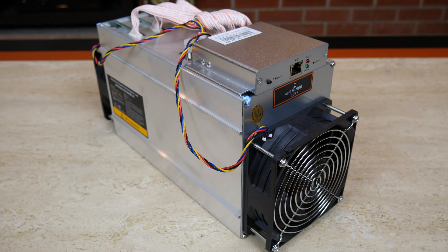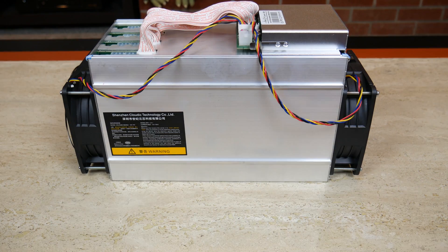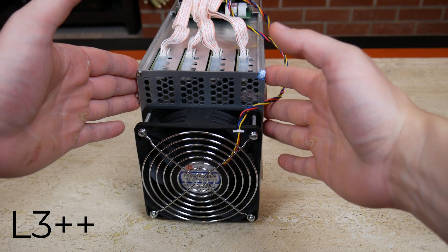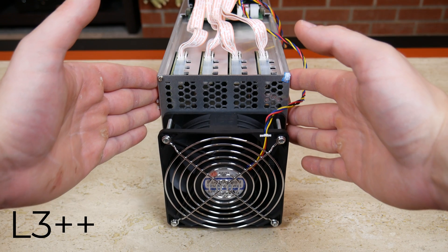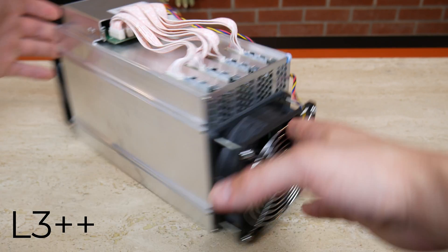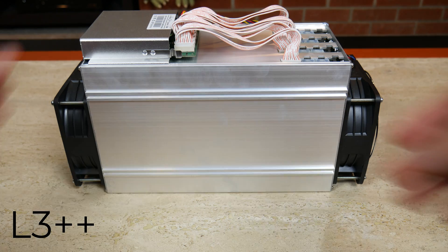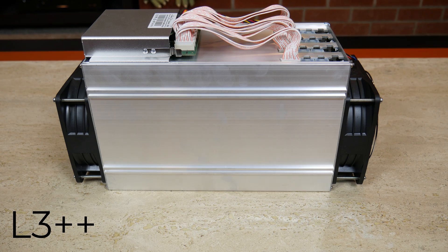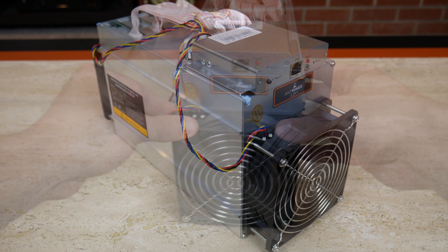So this is what you see when you pull the unit out of the box. This device is the L3++ which is designed to only mine on the Scrypt algorithm, and it is an ASIC miner. ASIC stands for Application Specific Integrated Circuit — basically it does one job really, really well, and in this case it mines on the Scrypt algorithm really well.